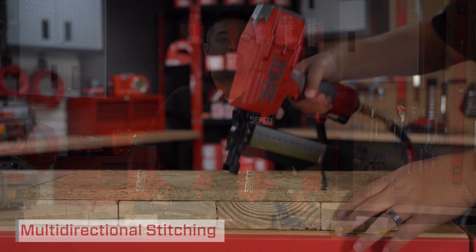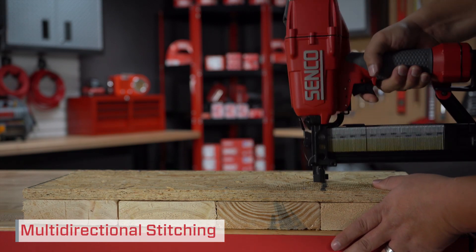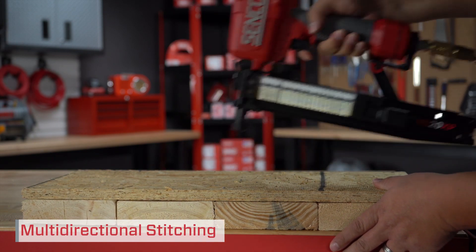It's fast — multi-directional stitching capability allows you to shoot up to 14 staples per second in any direction, making it ideal for industrial applications.